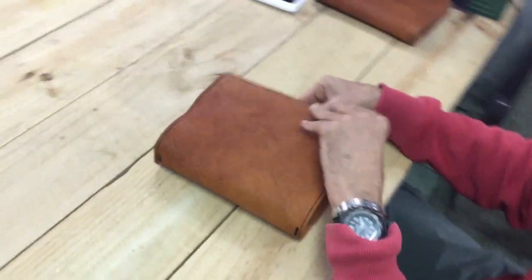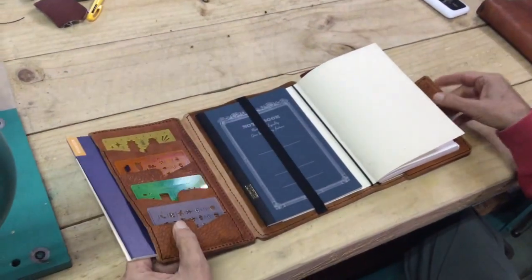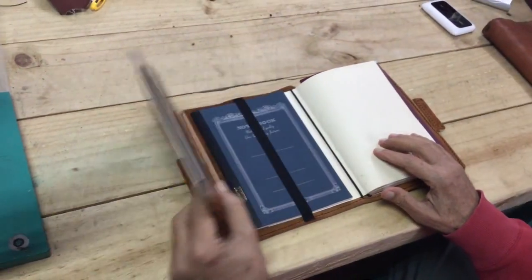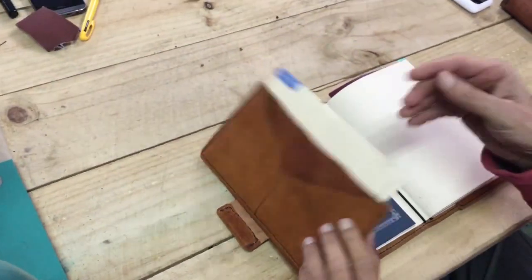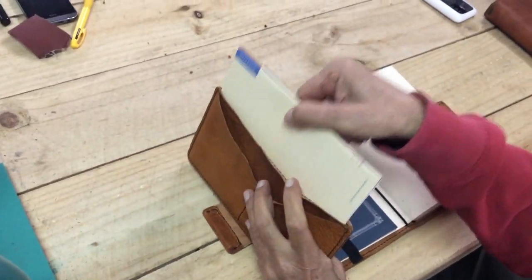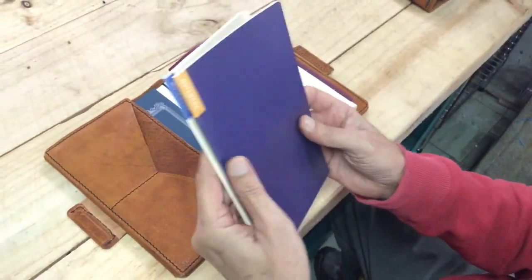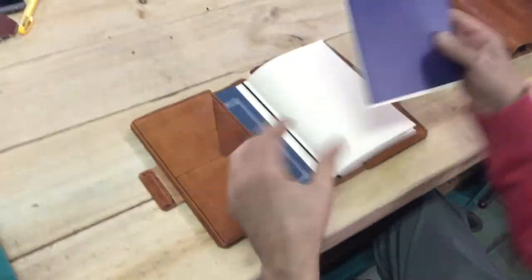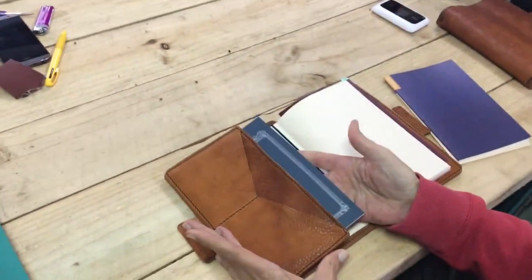So what I've done here is, of course, we have a place for the Hobonichi and I'll show you how to set that up later. We have one pocket here in the front. You have a traditional pocket and then I've provided an additional pocket here to hold the notebooks that come with the Hobonichi system if you choose to buy these. It will also hold just a normal A5 notebook. So whatever you want to put in there, I feel it's very useful for holding those notebooks.